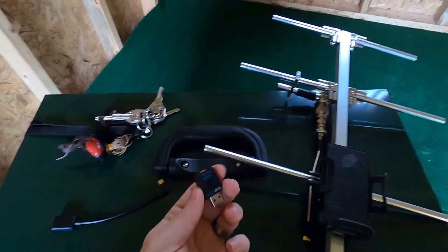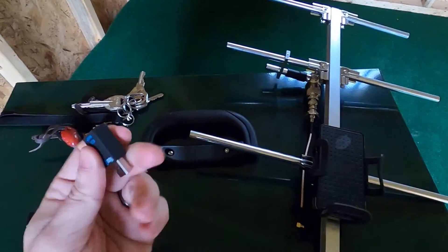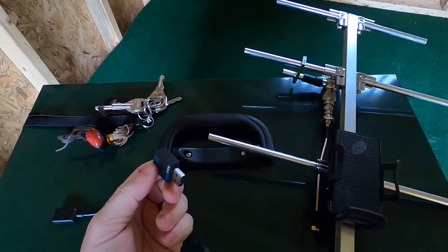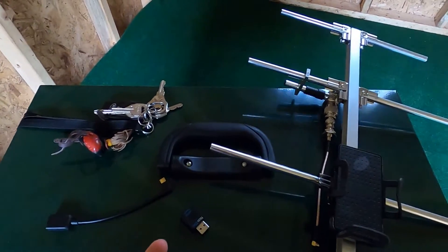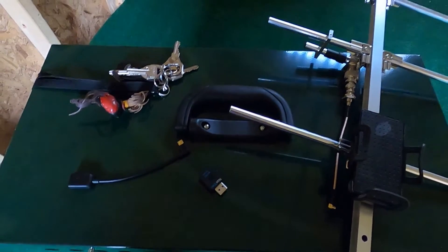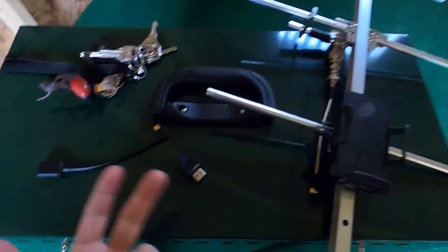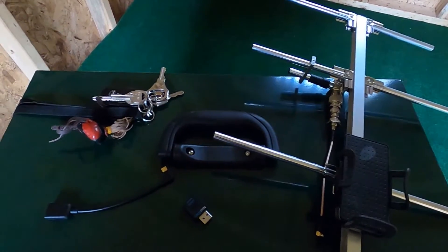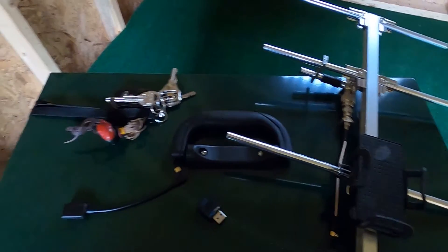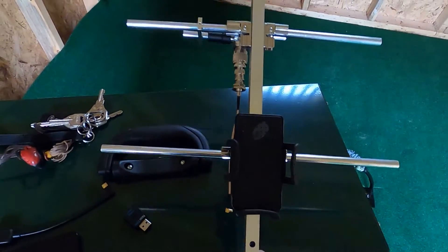The next thing you're going to need is an SDR. I really like this one because it's super small, low power usage, and had great reviews on Amazon. SDRs come in a wide range of sizes — some have built-in power sources, some have built-in antennas. Any of them will work as long as it has a RTL2832U chipset inside. Just look in the specifications for 'RTL2832U' and most of the ones you find will have it.